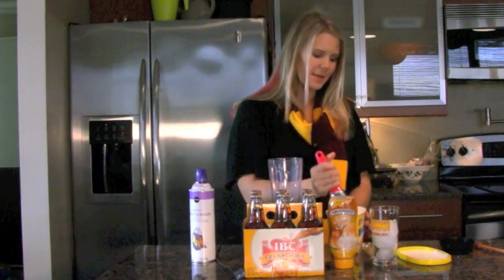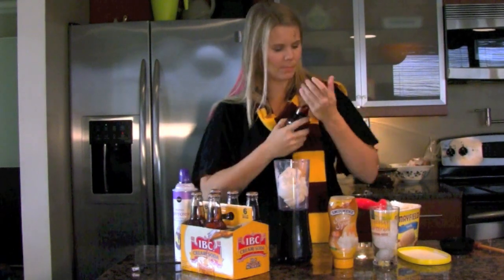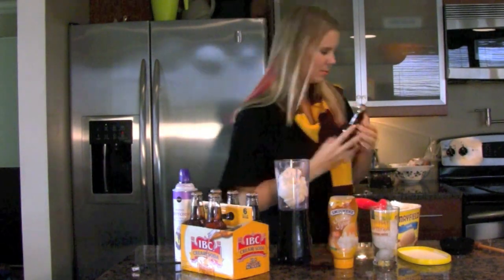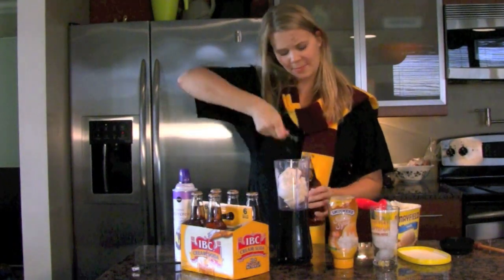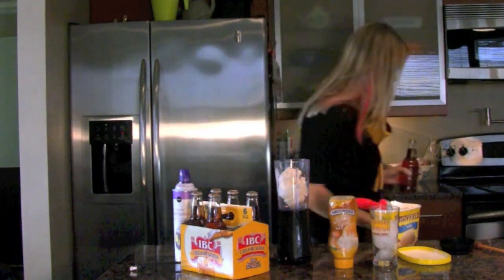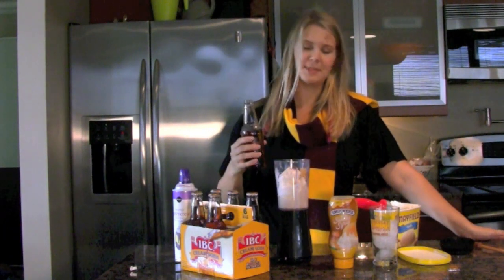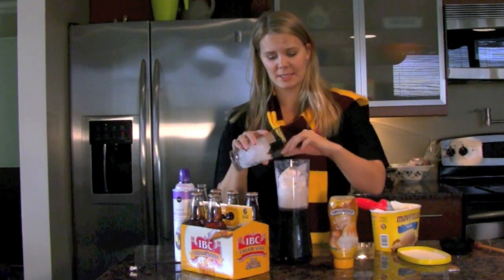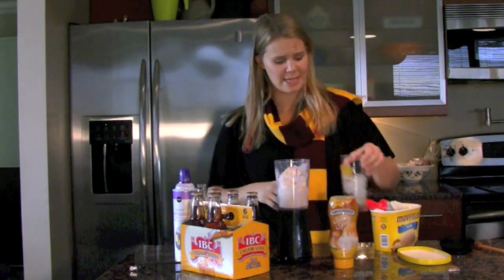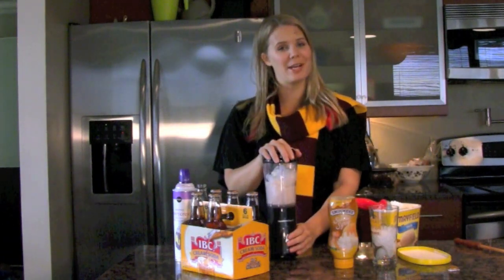All right, so you're going to put in some ice cream. Now, I'm going to add some cream soda — which can't open. And then you're going to add a little bit of ice. The ice is really just to give it a little bit more of a texture, so you don't need to add too much of that. Don't get excited about the ice. And here we go.